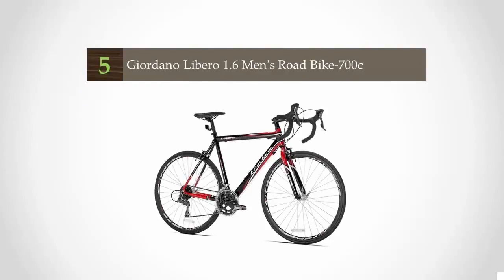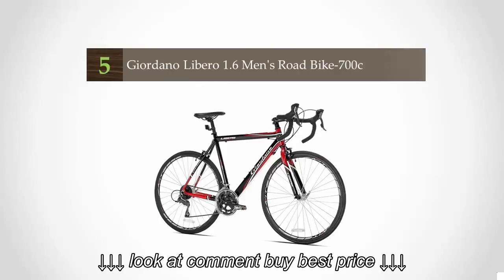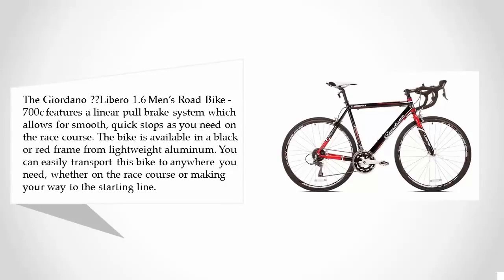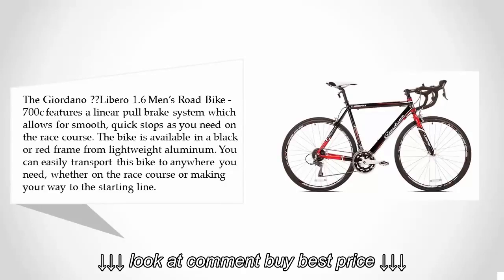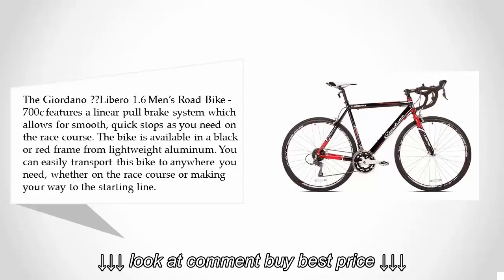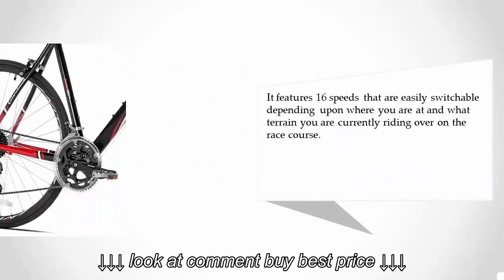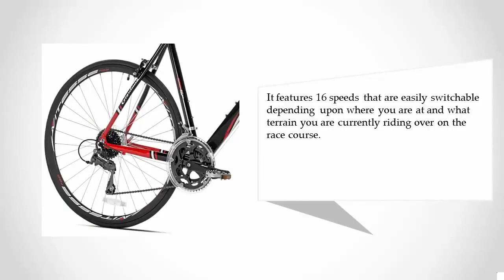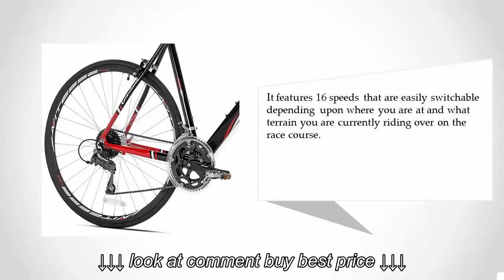At number five, the Giordano Libero 1.6 men's road bike 700c features a linear pull brake system which allows for smooth, quick stops as you need on the race course. The bike is available in black or red, with a lightweight aluminum frame. It features 16 speeds that are easily switchable depending upon the terrain you are currently riding over on the race course.